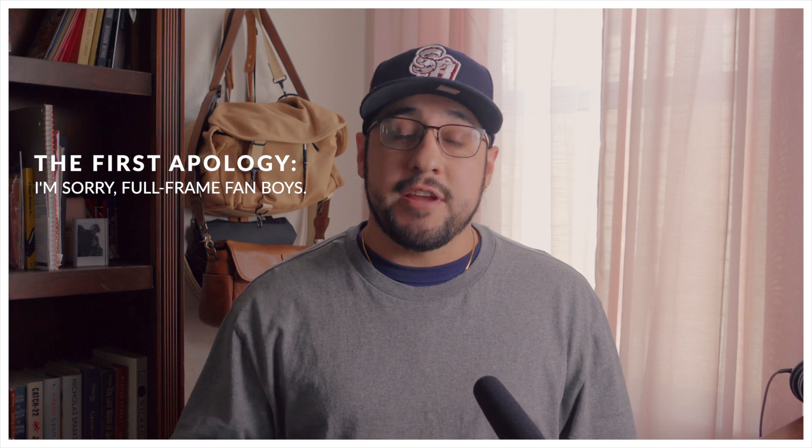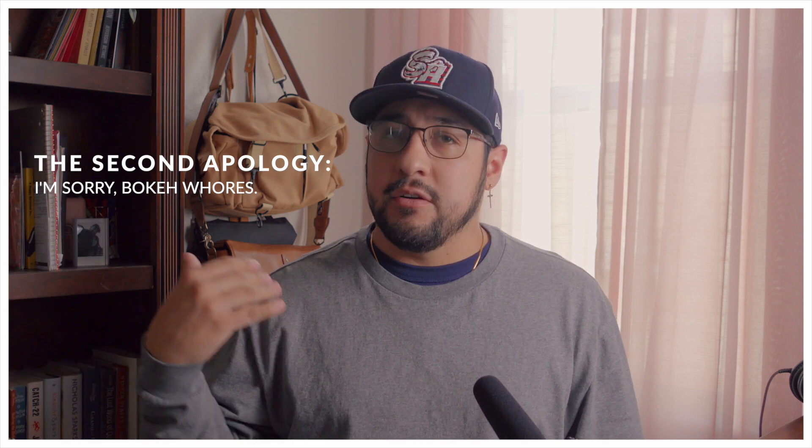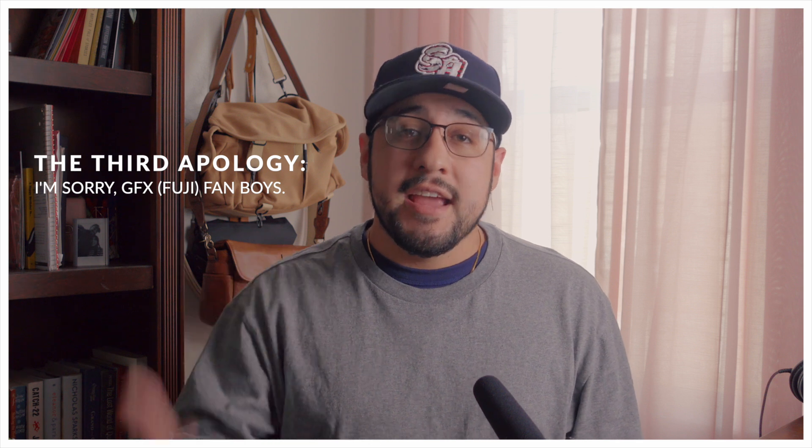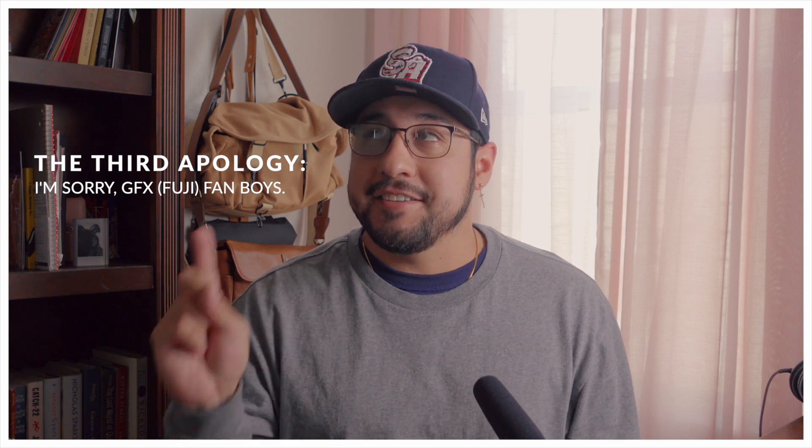I'll give a general understanding of the value and how it stands against other systems. There are going to be three people who will automatically hate this video. Number one: full-frame fanboys who put their whole personality into eye autofocus doing everything for them. Number two: bokeh obsessives who shoot everything wide open and pressure others to do the same. And number three: GFX fanboys themselves — people in the GFX system who may have potentially wasted their money on it — and I'll get into that further.